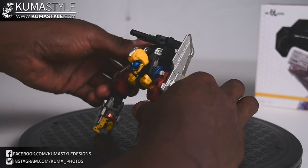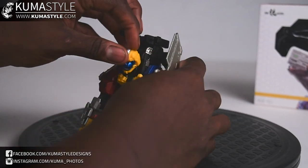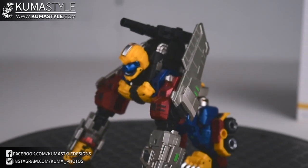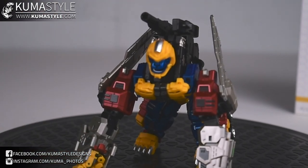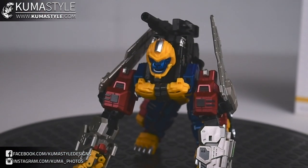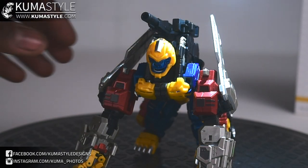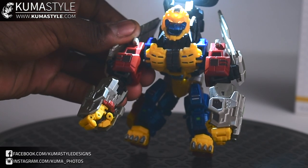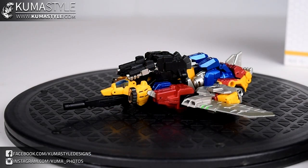One thing to note is that the mouth does open and close, which is pretty neat. And if you could zoom in on the eyes — you can't really see it here — but there's nice light piping in the eyes. I'm going to try using the flashlight on my camera to shine it through — it looks like it works from my end. That's pretty cool.